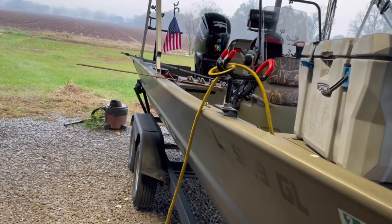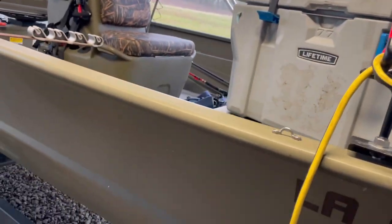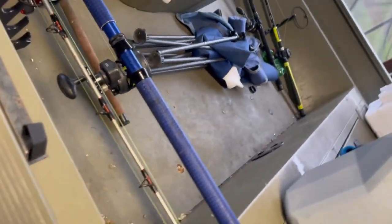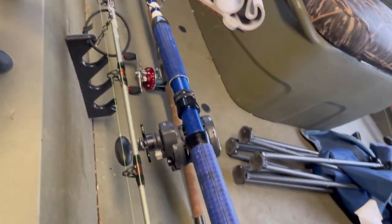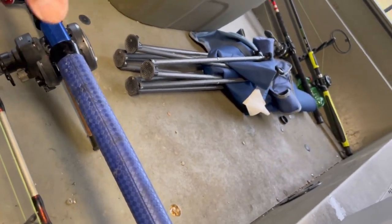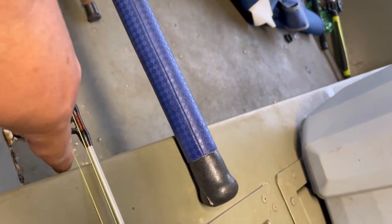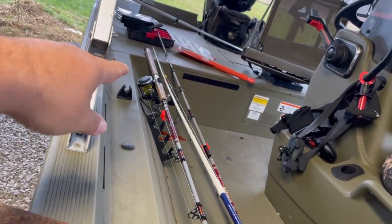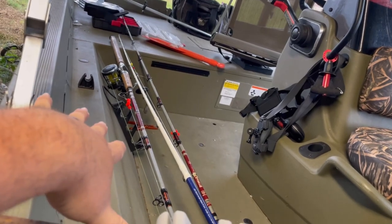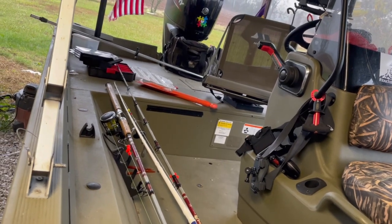By now most of y'all have seen my boat — my 20-foot Triton aluminum center console. I really don't like the idea of my rods being down here in these holders for two reasons: one, I like to keep the floor of my boat as open as possible for walking around; and two, there's not enough room between this wall and the other wall for my seven-and-a-half-foot catfish rods. The rods tend to stick up and I'm afraid we're going to break some tips.